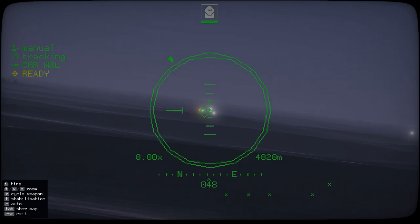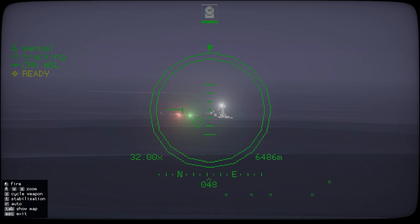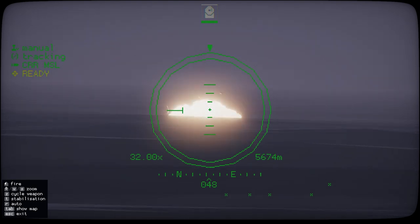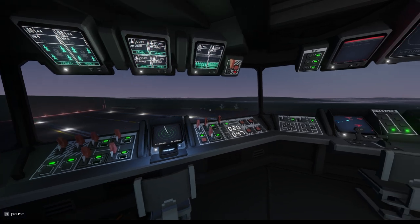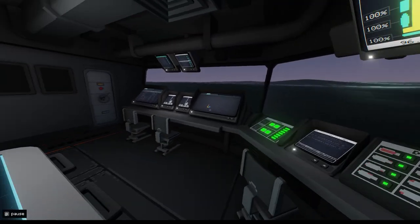They're starting to come up on the target now. We'll just look through this camera and see if we get a hit — hopefully we do. And there we go, that's that contact taken care of. And then if we wanted to, we could fire one on the other contact there.